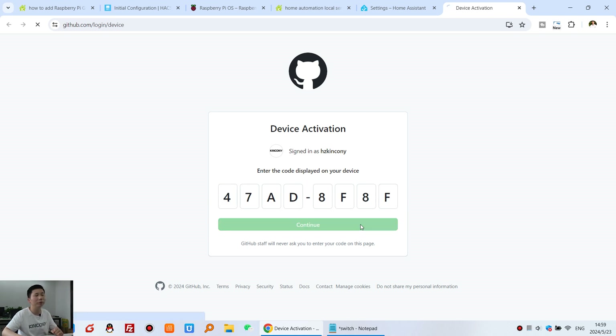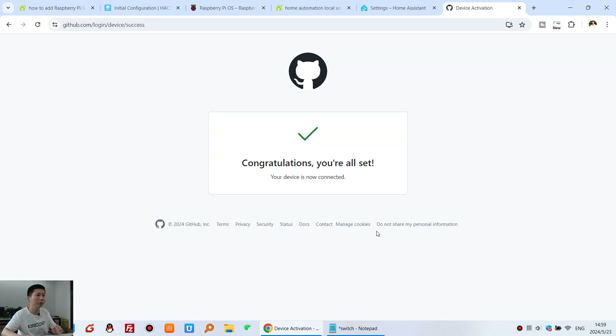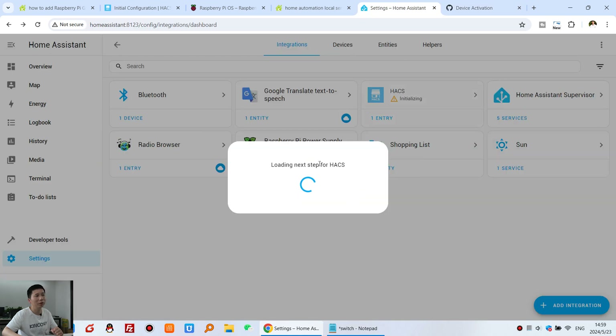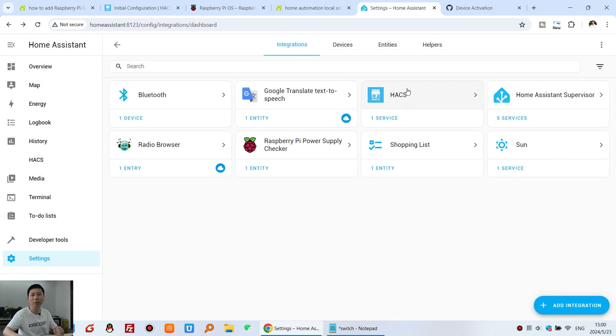Press Continue and authorize. Congratulations — it's complete. Back in Home Assistant you will see the HACS integration was added successfully. Click Finish. HACS is now installed.